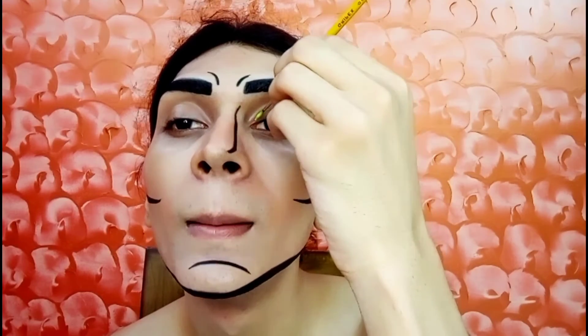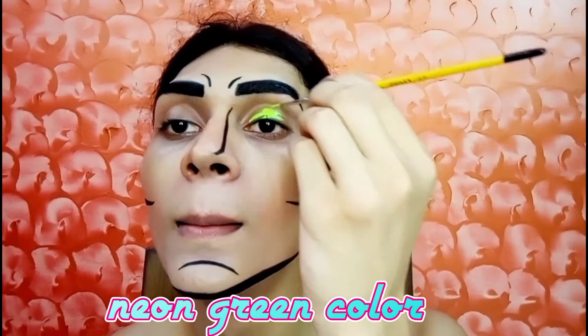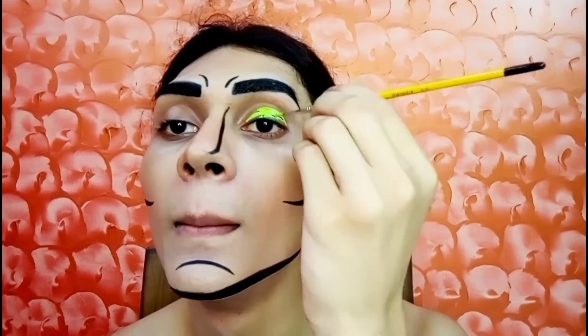And now I start my eye makeup. First I apply neon green color on my lid and then line up with the black color.